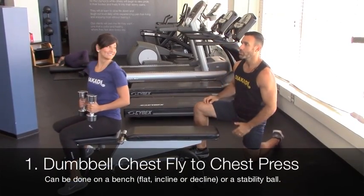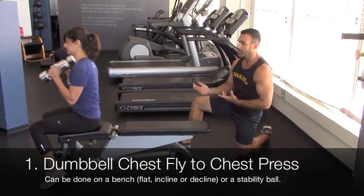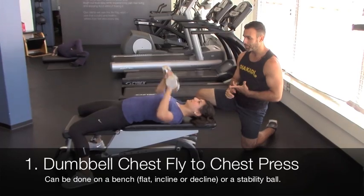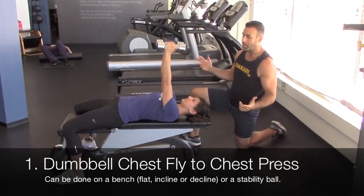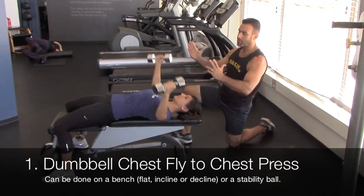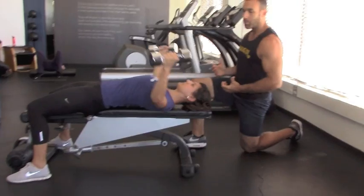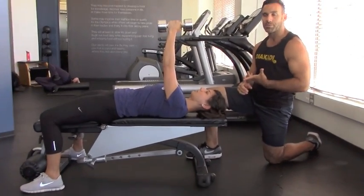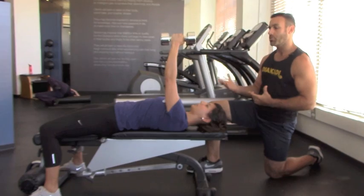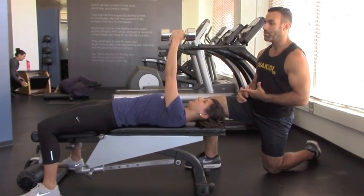For the first set, we're doing a dumbbell fly to a dumbbell chest press. Lay back and go into a dumbbell fly with a neutral grip. Bring your arms all the way down, feel that stretch on your chest, bring them together, squeeze until they almost touch, and come back down. Typically you'll do about six to twelve reps of each movement — let's do four reps of the fly, then go right into the dumbbell chest press.